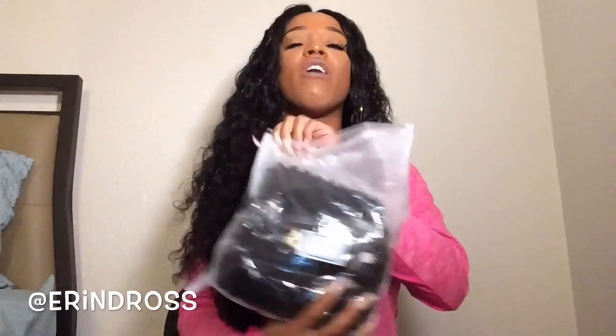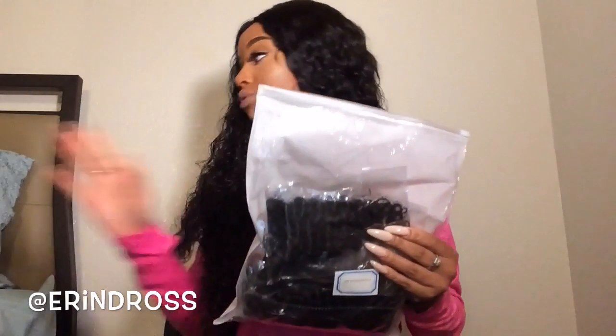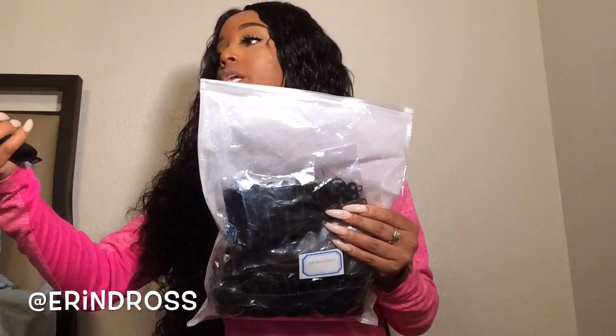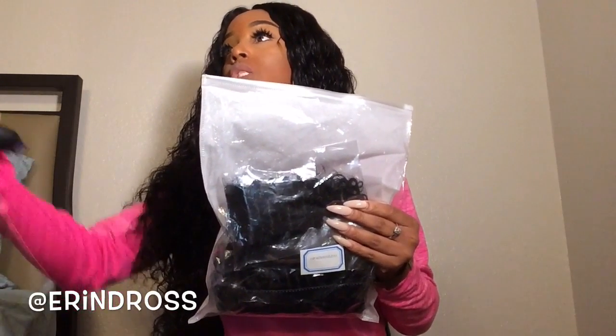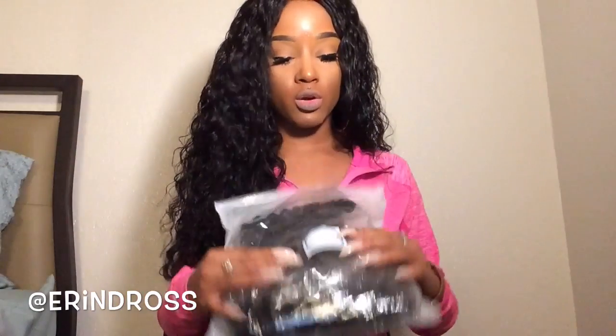Taking that out of the bag. A lot of companies have been sending hair in these little baggies, and I am so excited about it because these bags come in handy. I cannot stress this enough — you all need to reuse these bags because they are very, very useful.